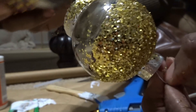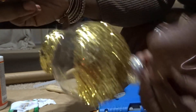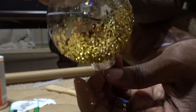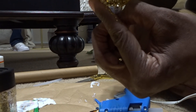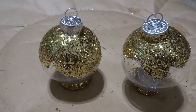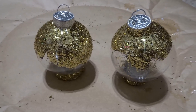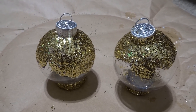Once it all dries, we'll come back. Alright, so this is how they're looking now — they can stand up, they're so pretty! It's almost exactly as I imagined.